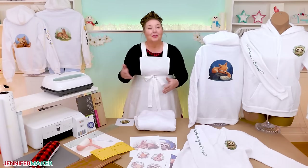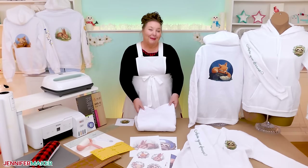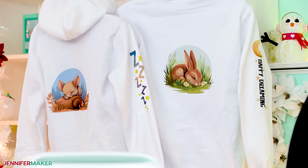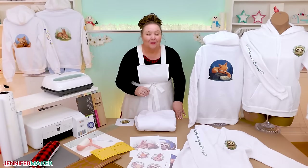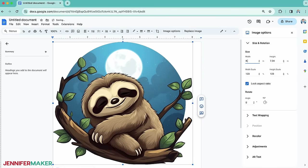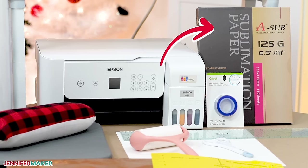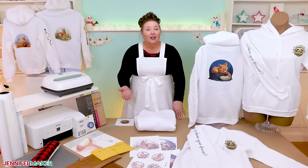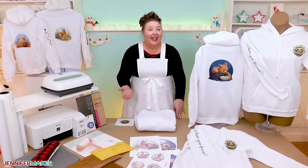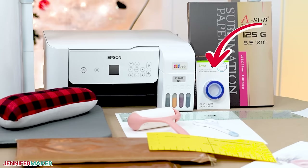We'll use our usual sublimation tools and materials to add the cute sleep-themed animal designs to three spots: the back, the chest, and a sleeve. I'm going to use Google Docs to prepare the designs and then print them with my sublimation printer using sublimation paper by ASAP. You'll need the usual supplies like a fan for ventilation, white cardstock for catching excess ink, a lint roller to prepare your surface, and heat-resistant tape to keep everything in place during pressing.